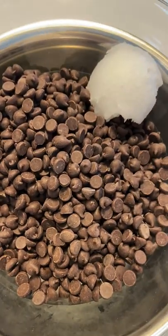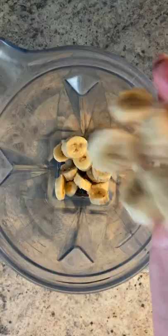In a microwave or double boiler, I melt my chocolate chips with a little bit of coconut oil. Mine are vegan, semi-sweet — you could use any.